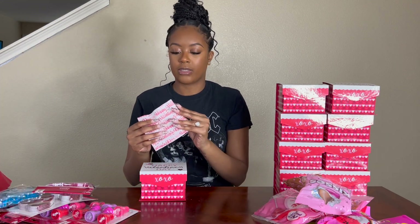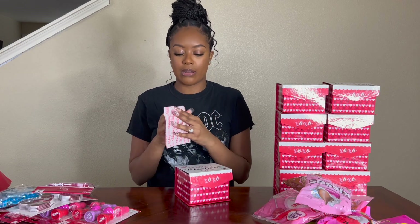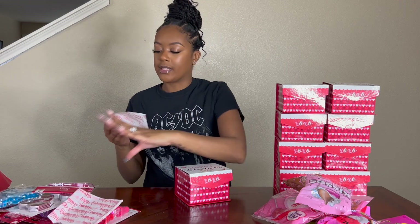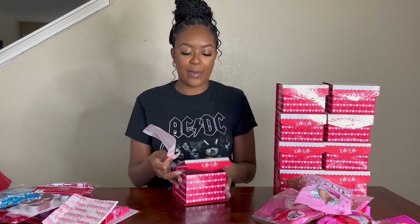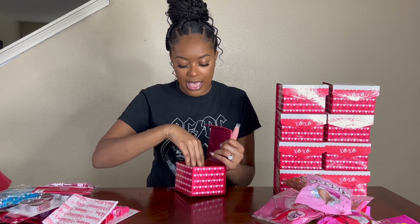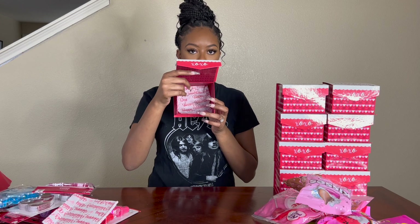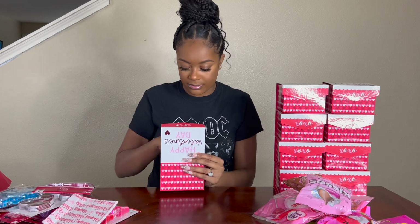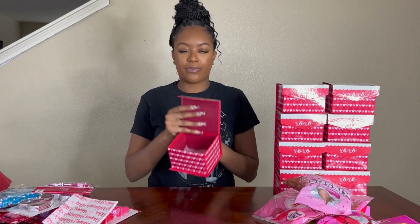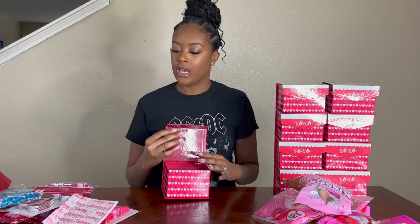It doesn't have to be perfect because it's going in there, and my scissors are not good. So if y'all see me struggling, that's why. That's how I'm going to cut it. Boom. I'm going to sit this to the side for now because that cut a few pieces out. For the first box, I'm going to open it and take out this little thing that's inside — we cannot let the kiddos get a hold of that.